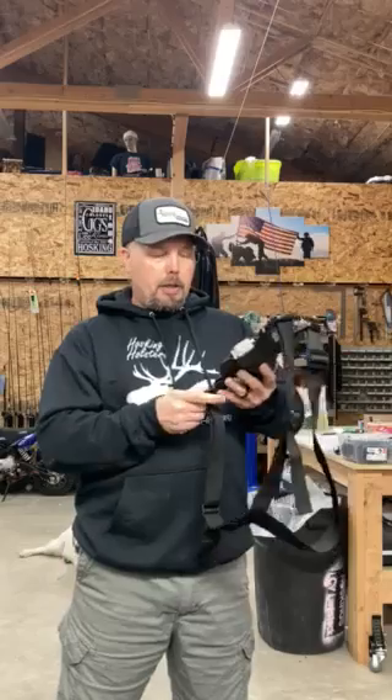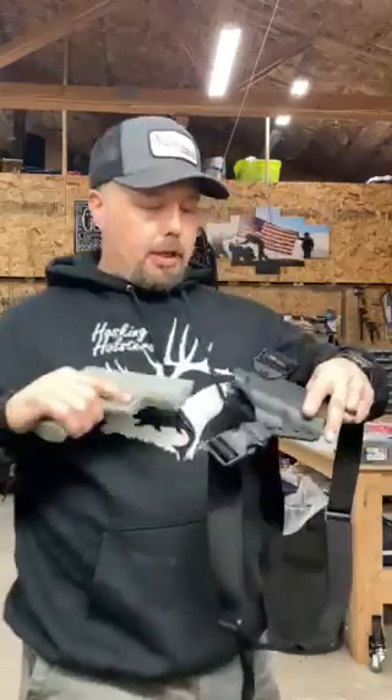So when your holster comes, it's gonna come buckled up like this. Of course there won't be a pistol in it — it'll just be empty like this.